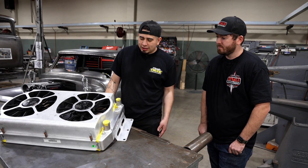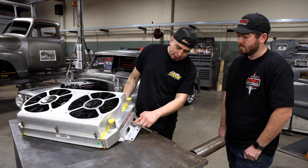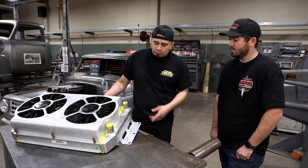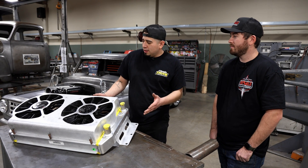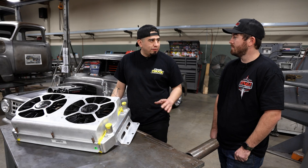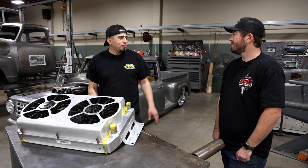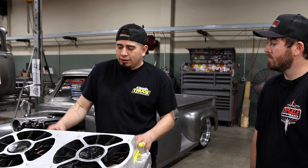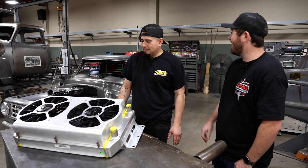We kept aluminum throughout with the brackets. The reason these holes are here is that in the future we're going to mount a trans cooler and other things, so we might need room to run some lines through. When building something, I want to keep the future in mind so we're not backtracking and having to redo our work - you only want to do it once. As far as wiring goes, it'll get routed together and come out wherever it needs to, keeping it nice, clean, and hidden.